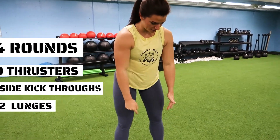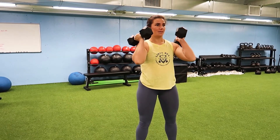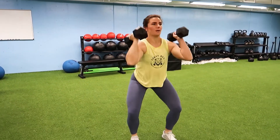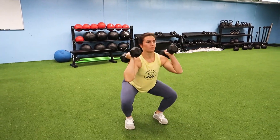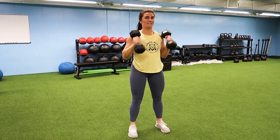For the second part guys, we have four rounds of 10 thrusters, 12 side kick throughs, and 12 lunges. For the thrusters, I'm going to use the dumbbells again — you guys can use whatever you feel will be a great weight for you. We're going to start with a squat into a press, big breath, for 10 reps.